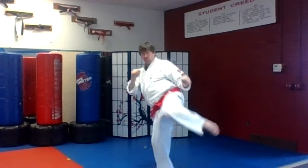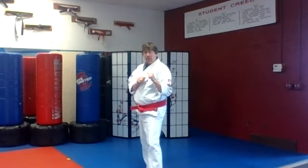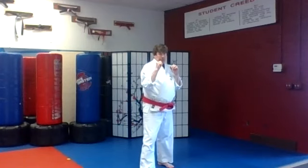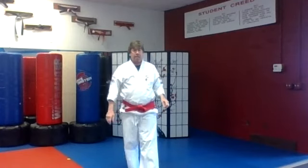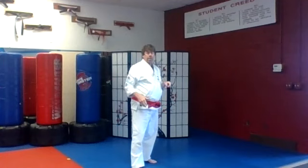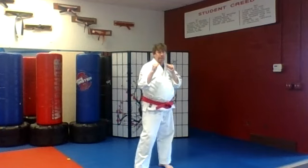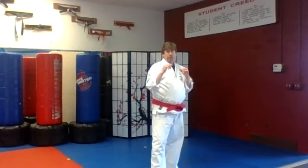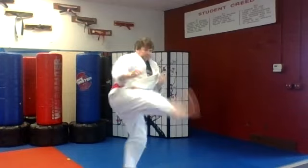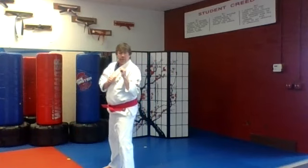First one is from a sparring stance: a back leg round kick into a spinning crescent kick. Ready? Back leg round kick — turn your foot, turn your head, spin the crescent kick as you come around. Now you have to switch legs to get back to where you were. Round kick, spin crescent. Always get your head around on the spin crescent kick.